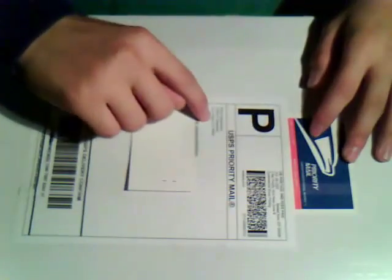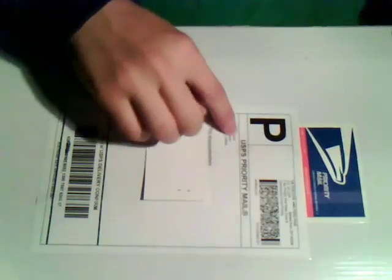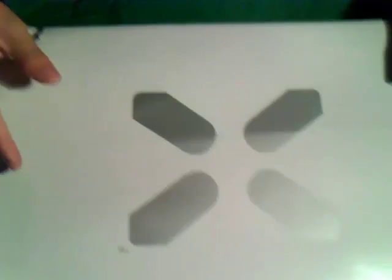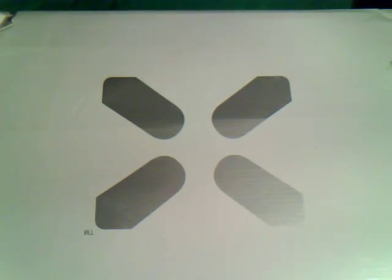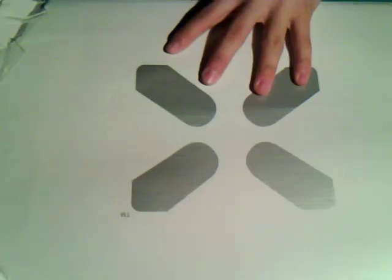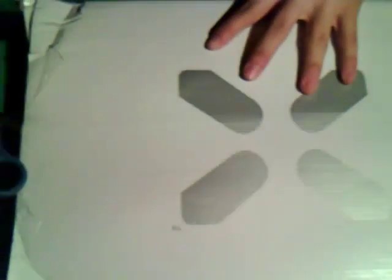Priority shipping from Los Angeles — super fast. You guys might know what this is if you've got a package from Adova, but once I flip this over you guys will see. Three, two, one — boom! You guys see that right there? It's an X. If you guys don't know what this is, I'll keep it as a surprise, but let's get into this.